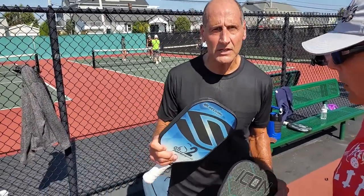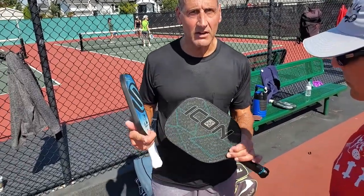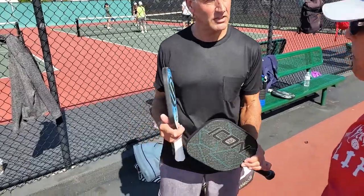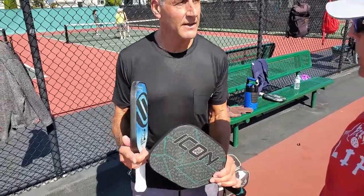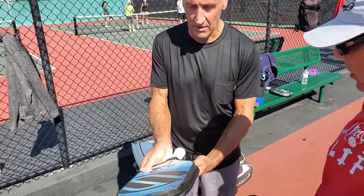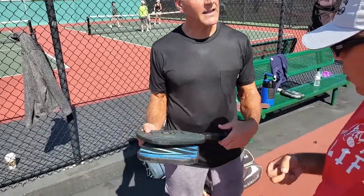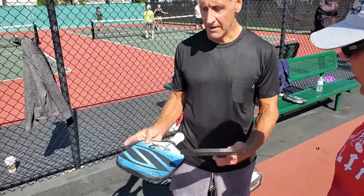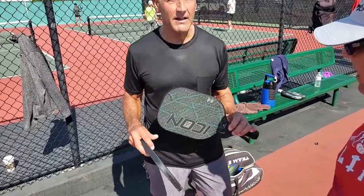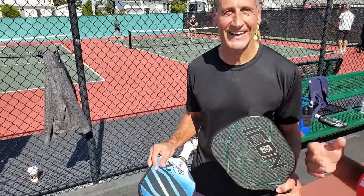Michael, I let you try the Icon — would you like it? I've been playing with the Selkirk, which has nice touch and sufficient power, but sometimes I want a little more power. This thing has got great pop and touch. I think after using it three or four times I'd understand the power zone and control, and I'd really be playing well with it. It's got a longer handle and just a good all-around feel. I like that bump at the bottom of the handle. I think I'm going to go out and grab one of these.